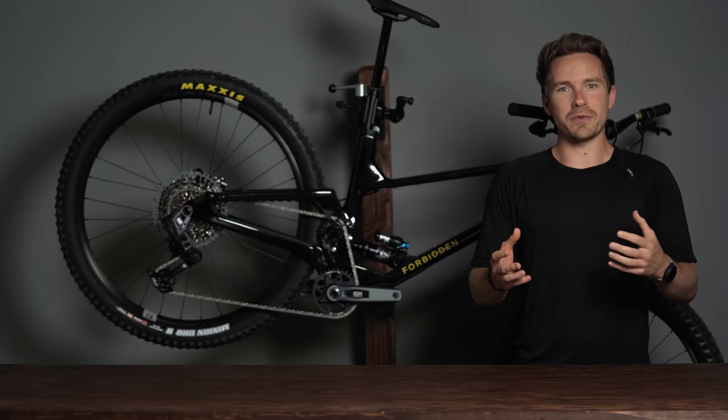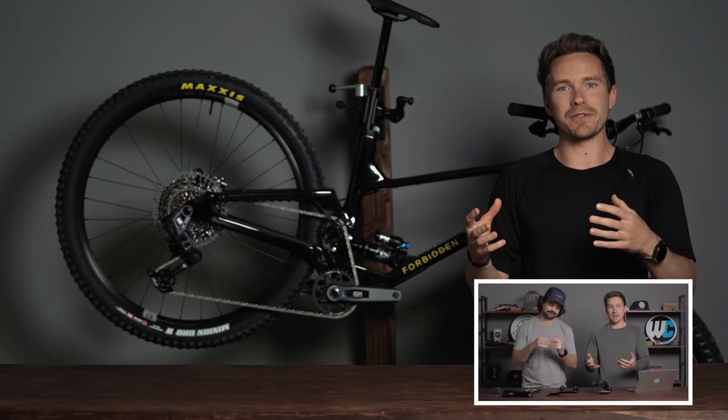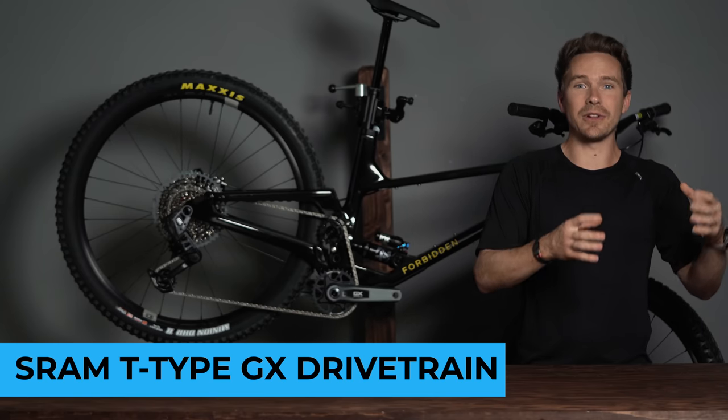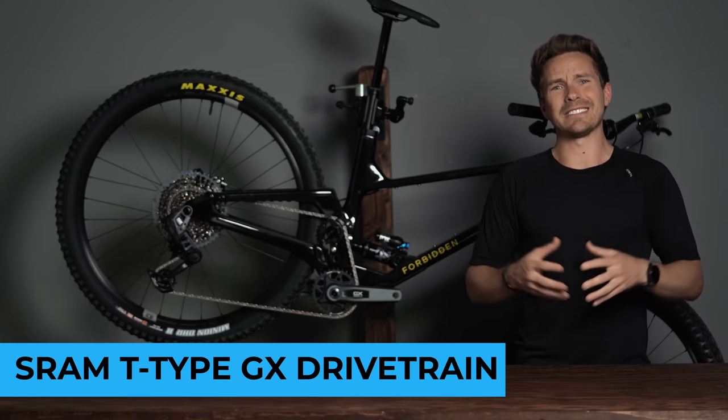It was just March of this year when SRAM released their fully revised T-type transmission drivetrain with no derailleur hanger, and now that version of the drivetrain has come down to the GX level. Some people might call that trickle-down technology — I like to call it tickle-down technology.